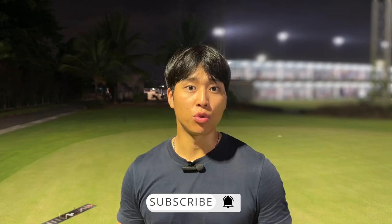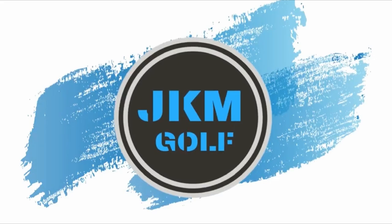Hey everyone, welcome back to another video. So this week is a little bit different. It'll be my first video where I talk about putting, and what I want to talk to you guys about is distance control. This is something that not a lot of people think about, but I will give you an explanation as to why you should be doing it and why people are making the mistake, and then also a drill at the end.